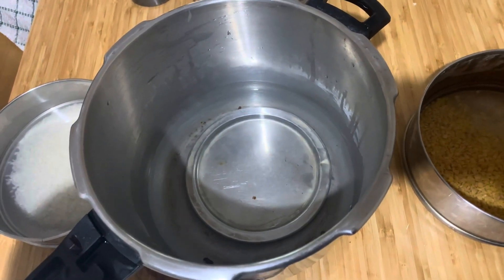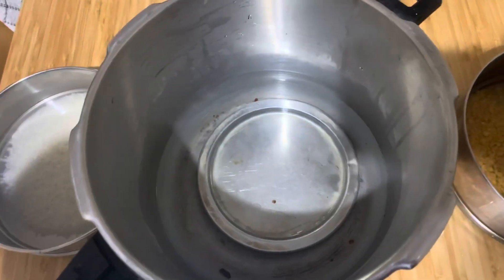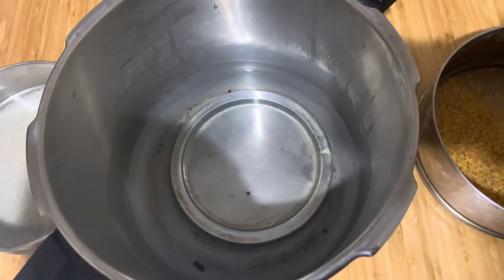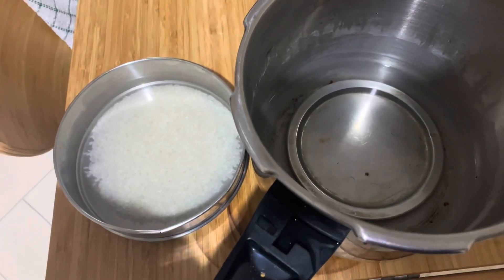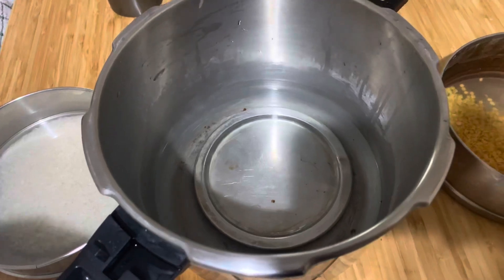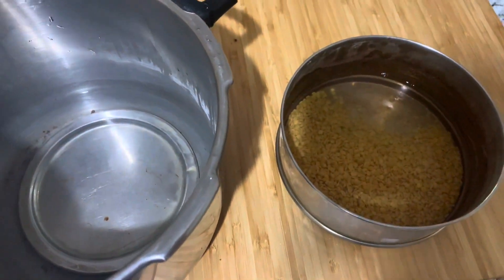But if you want to use it all together for boiling or steaming, you can just put the water and then put all the vegetables or whatever you want. For rice, I use a separate bowl, because I just take one small cup of rice and it's a very big pressure cooker to keep it directly.